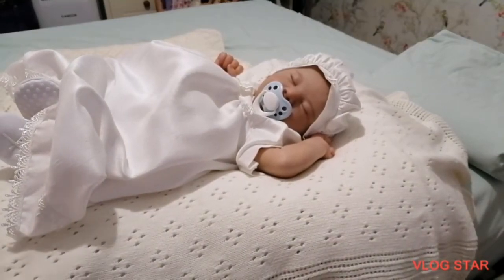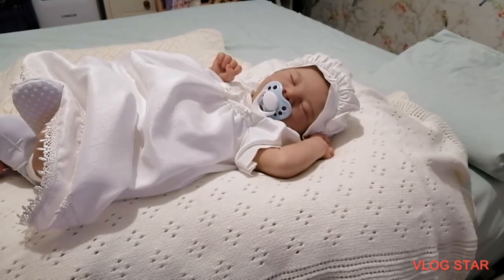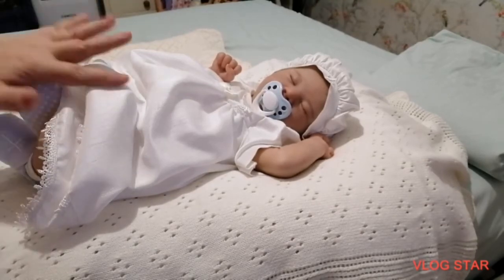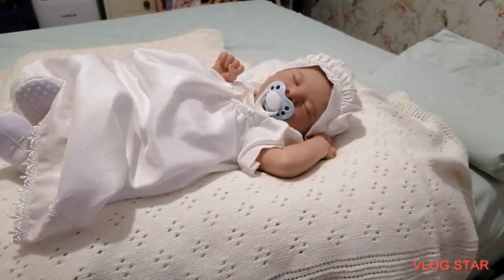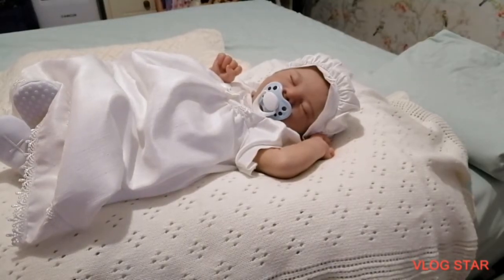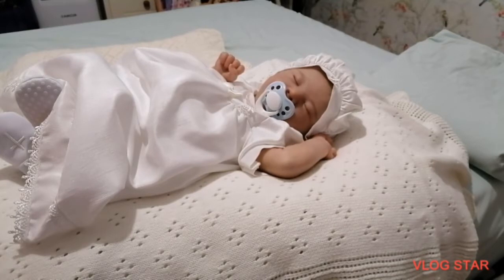Hi everyone, welcome back to my channel. A bit of a different one - I've got little Silas here. Like I said, I was going to put them in their little christening gown, or occasional gown, or baptism gown - it doesn't matter. I decided to put Silas and Fleur into theirs. When I first set out I only had two reborns and I wasn't planning on collecting reborns at all. I was just going to put them in a little christening outfit and keep them on display. I only had Lucy, who I sold just recently, and a little Berengar doll.